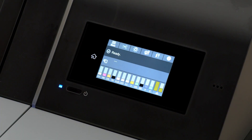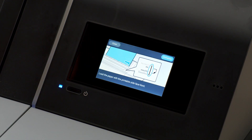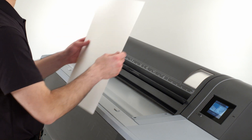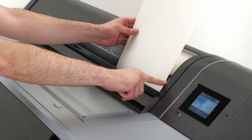To load cut sheets, eject roll media first if it is installed. Press the paper type area on the touch screen, then Cut Sheet. Notice the alignment instructions given on screen. Open the sheet media door on the front of the lowered roll cover and place your cut sheet short edge first, print side out, and then slide the sheet into the printer until it stops, about 6 inches, leaving no margin on the right-hand edge between the paper and alignment mark on the roll cover, about a half inch in from the far right.